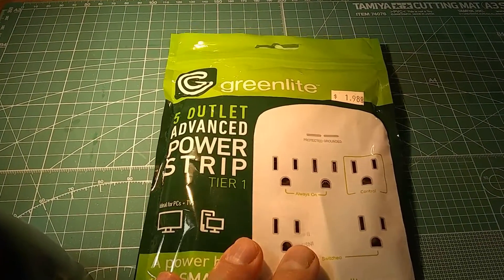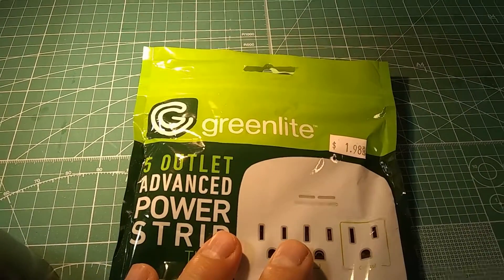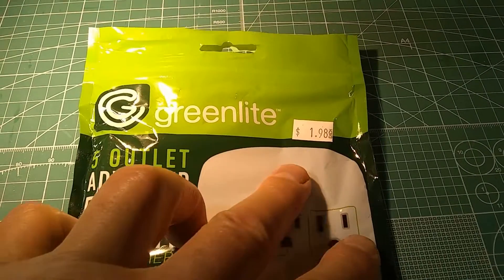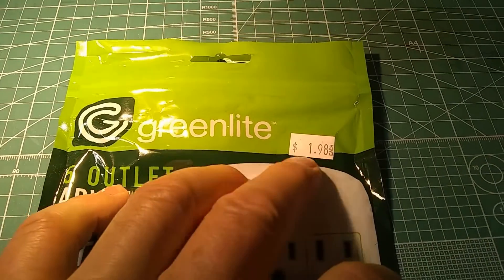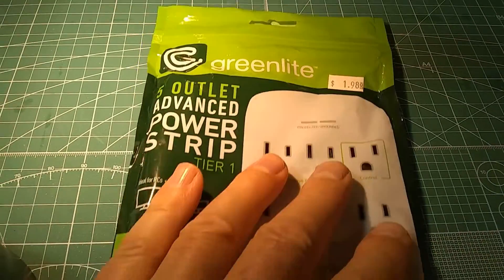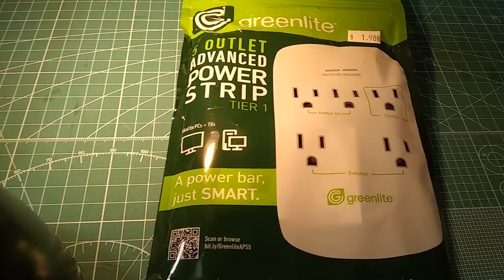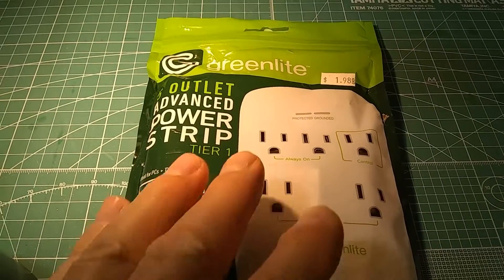I got this interesting contraption at the resale store, one of the Habitat for Humanity thrift stores. This was only $1.99, so I guess it had to be subsidized somewhere on the way. It's an interesting little contraption with five outlets.